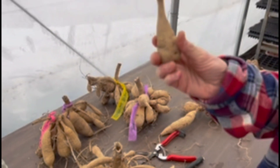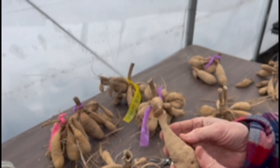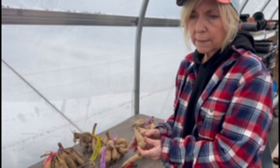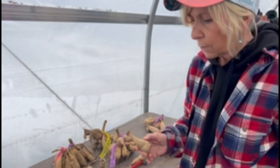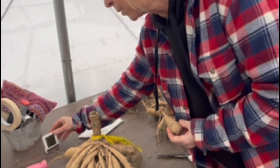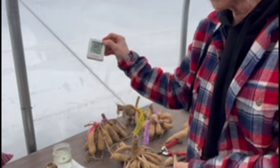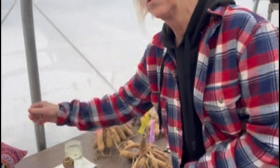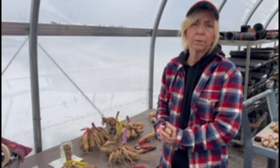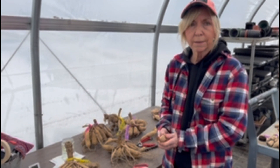Once the tubers are divided and you have your crown, your neck, and your tuber, then we put them in vermiculite and store them in our cold room. I usually keep the temperature around 40 to 43 degrees and I like to keep the humidity around 80 to 85 percent, which seems to work well — our tubers have done well in the last three to four years at that temperature. I bought some little thermometers on Amazon which give you the humidity and the temperature that I keep in the cold room. I usually have three or four of those in there, checking the temperature and humidity several times a day to make sure they're happy tubers.